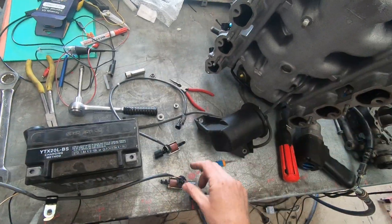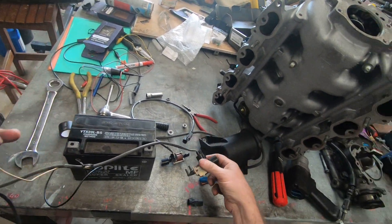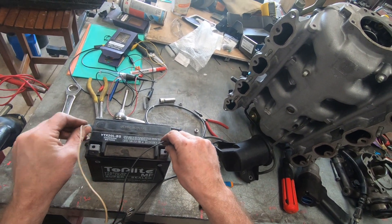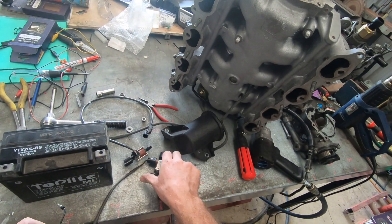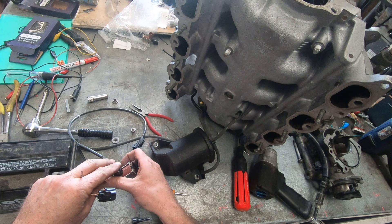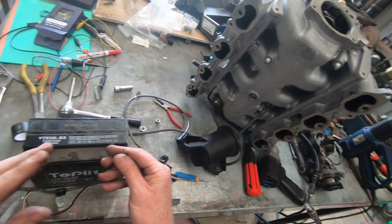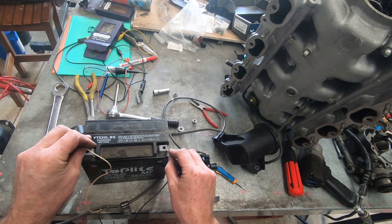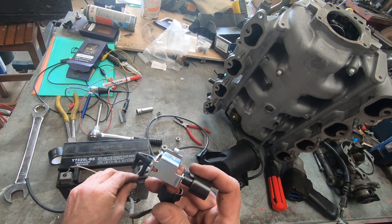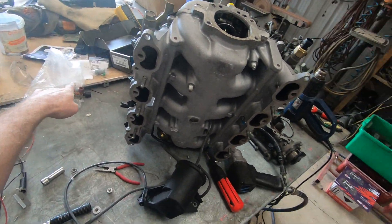We take the solenoid and throw it away. We get the new one. I've got the old solenoid out and we can test it — no clicking, no clicking. So that one's stuffed. With the new one — there's a clicking. That's what they're meant to do. That one, not so much.